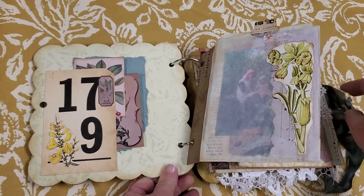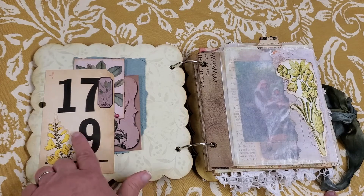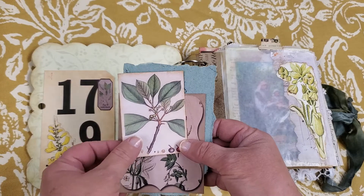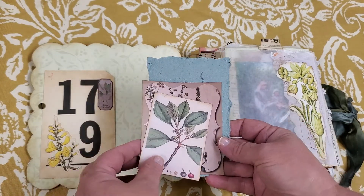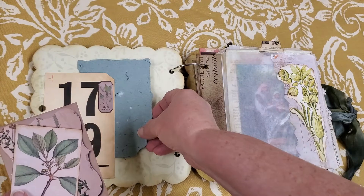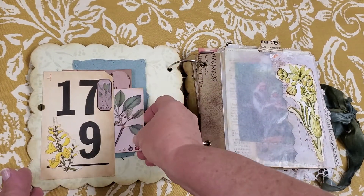So this journal — I used a flashcard kit. I'll link it below because I don't have it in front of me, but it's a new kit that I just love — lots of botanicals. I also used some homemade paper throughout just to pull the colors together.